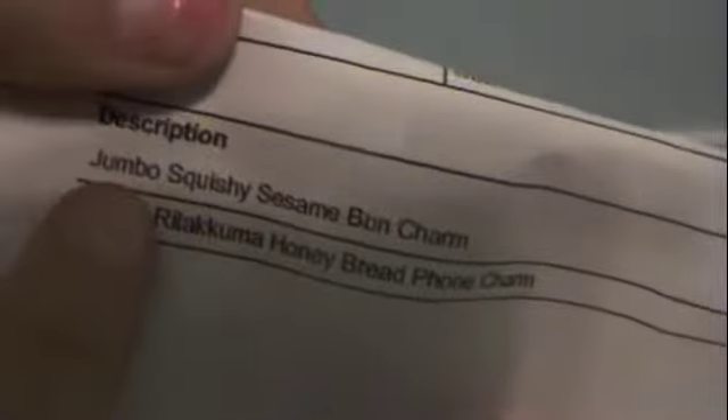Okay so it was a double-wrapped package. I got the Jumbo Squishy Sesame Seed Bun and the Sanrio Rilakkuma Honey Bread Phone Charm.